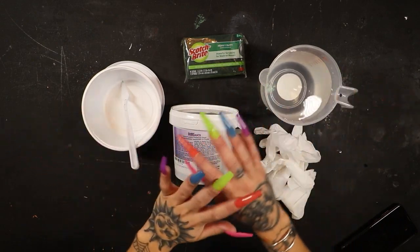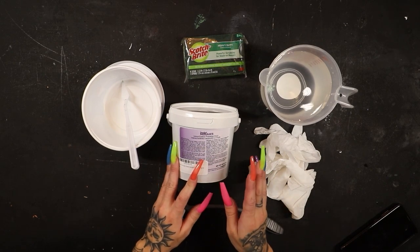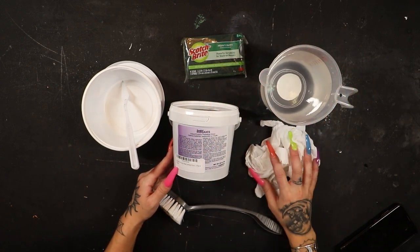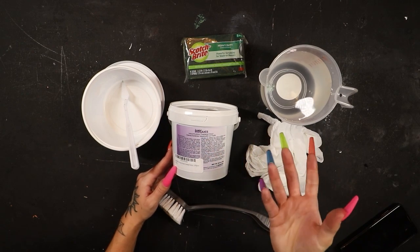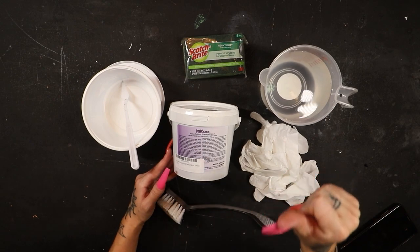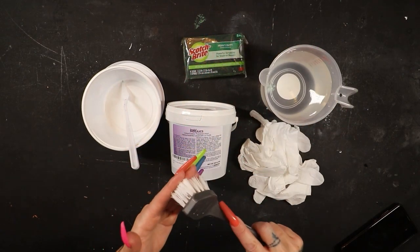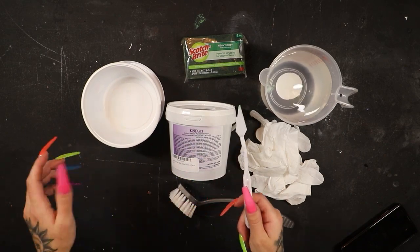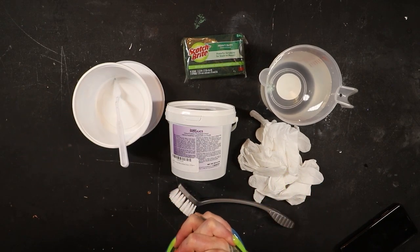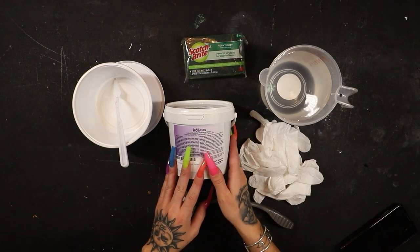I've got all of my supplies ready to go — once we start mixing up this grout, we're going to have to work pretty quickly since it sets in only about 15-20 minutes. I've got the grout, water, disposable gloves, a light scrub brush, a mixing stick, and a mixing bowl. My nails might rip through these gloves but I want to be able to feel what I'm doing while pushing the grout in place. Let's get this grout mixed up, looking for that thick and smooth consistency, then we'll start pushing it in between all of those cracks.